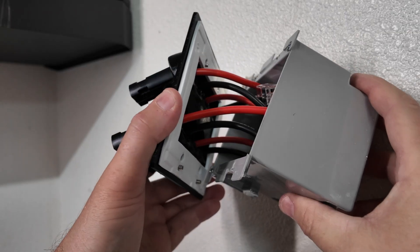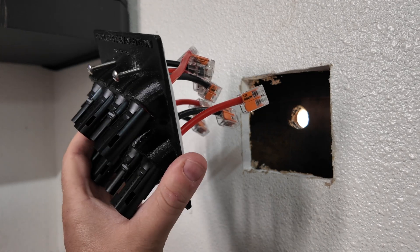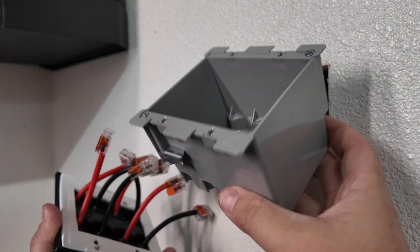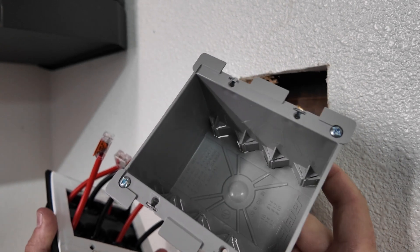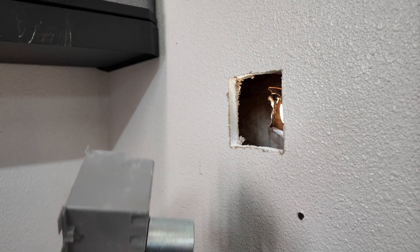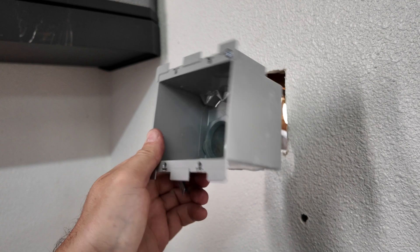The new box does come pre-wired with wagos already, but I did notice the wiring is actually backward for my use, which I'll explain later. For this box I'm going to find a piece of conduit so I can make an easy transition from inside to outside, plus I have to enlarge my hole a little bit. I'm using a piece of rigid conduit plus a couple of chase nipples.